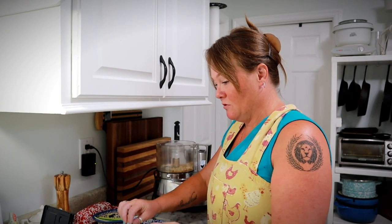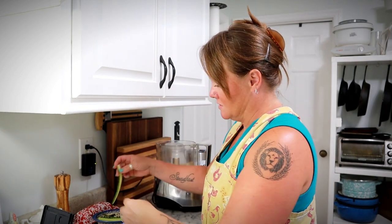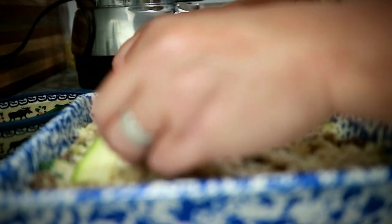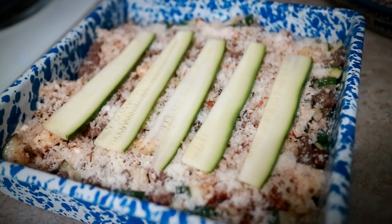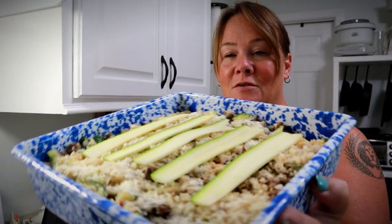Next I'm just going to take a few of my little strips of zucchini and arrange them on top — it's okay if you don't use them all. Now this is going to go into the oven at 350 degrees for about 40 minutes.